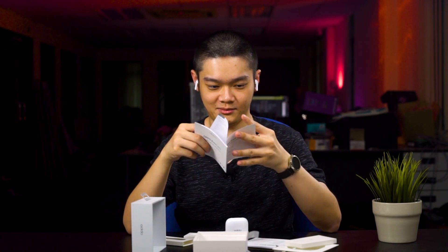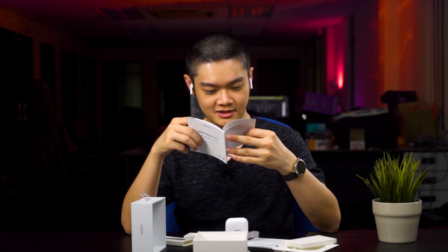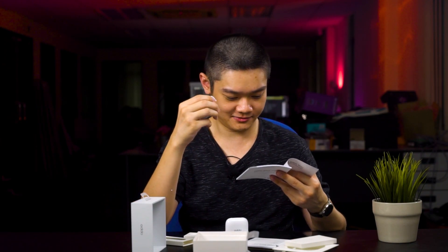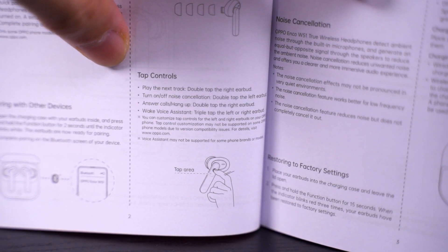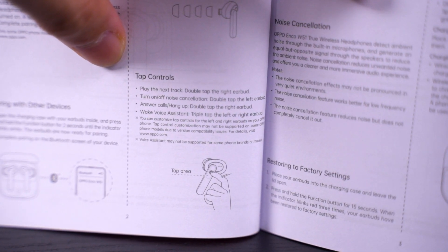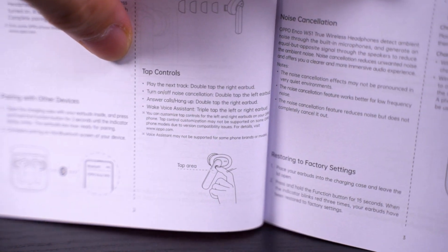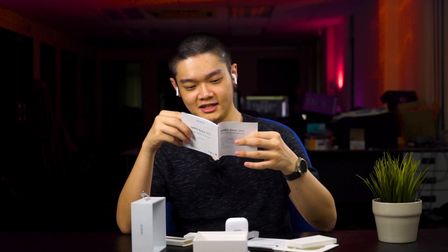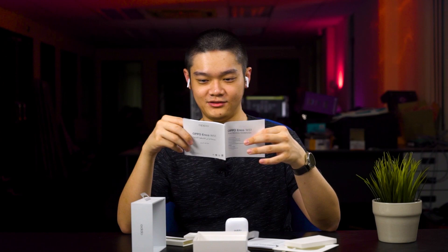Once properly fitted, ANC turned on and I can't hear anything outside. The tapping area is on the stem. Touch controls: double tap the right earbud to play/pause, double tap the left to turn off noise isolation, and you can also answer calls and wake up the voice assistant. It's a pretty basic control scheme.